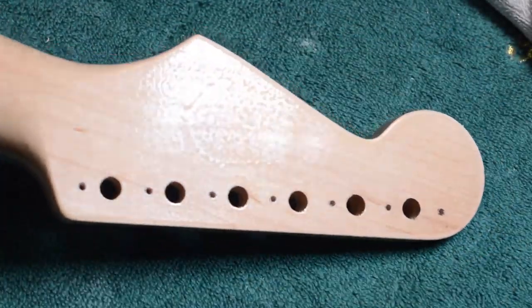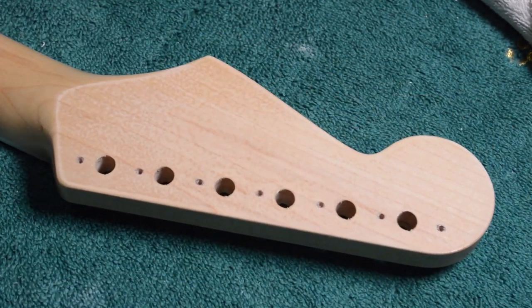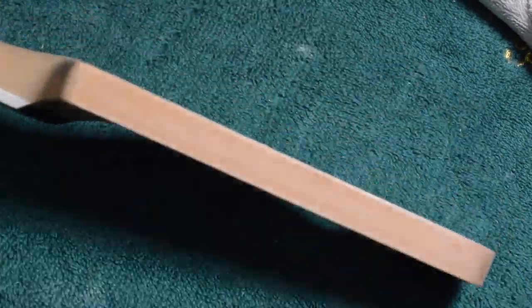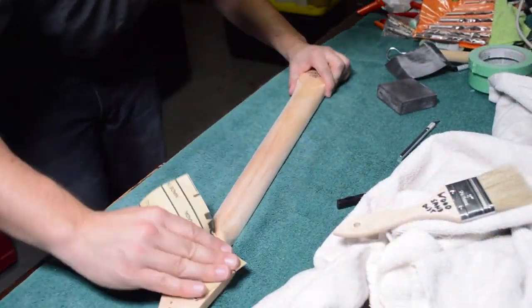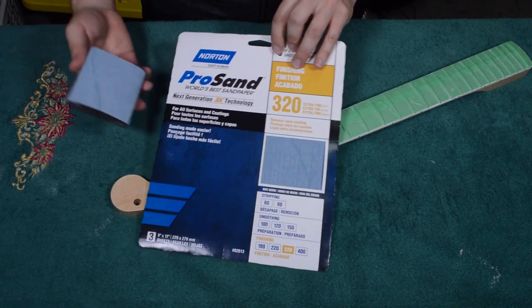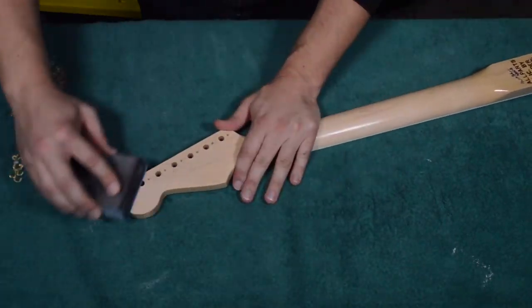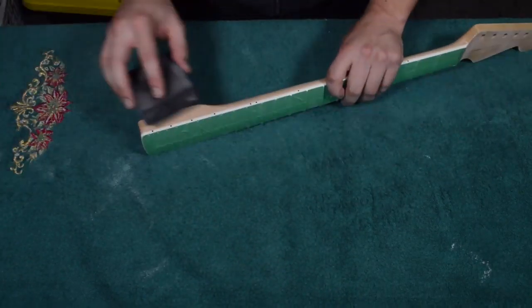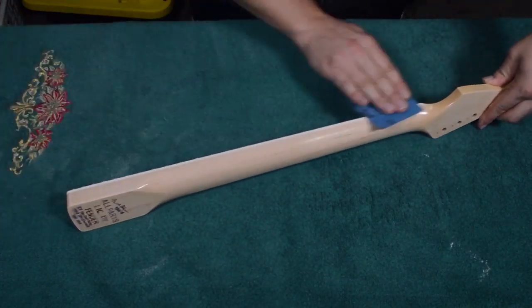Taking some 320 dry grit just to take a lot of that orange peel off and take care of some of those runs. When you do this you'll probably break down to bare wood, so we'll have to go ahead and put another couple light coats of shellac on the neck. Here I'm using Norton ProSan 320 blue paper, just trying to get that shellac as even as possible.